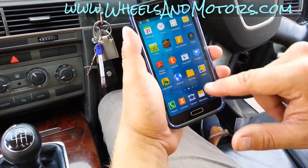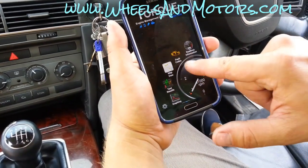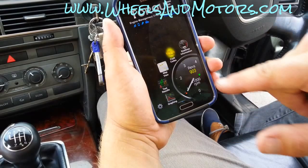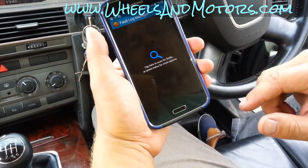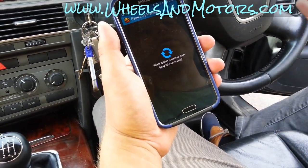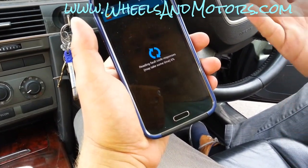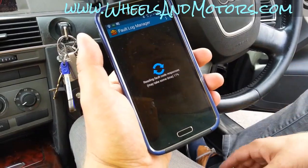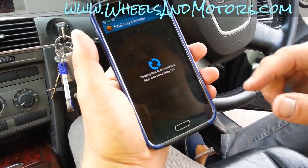But the main reason I got this is it can scan and clear fault codes, all that for a tenner. A couple of years ago I had to go to the garage and pay them 30 quid just to read the code. Now you can do it yourself. Look on eBay for a Bluetooth OBD device — it doesn't have to be this particular one, they're all good.